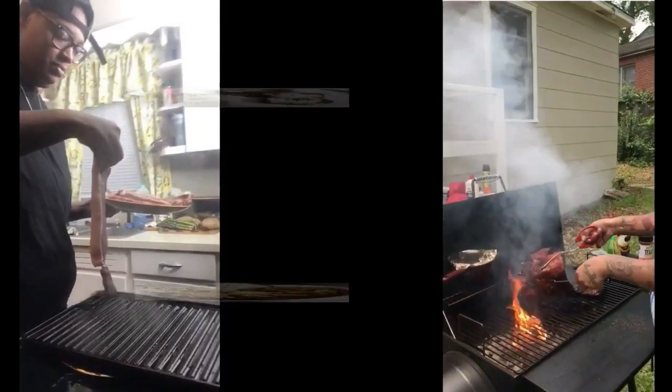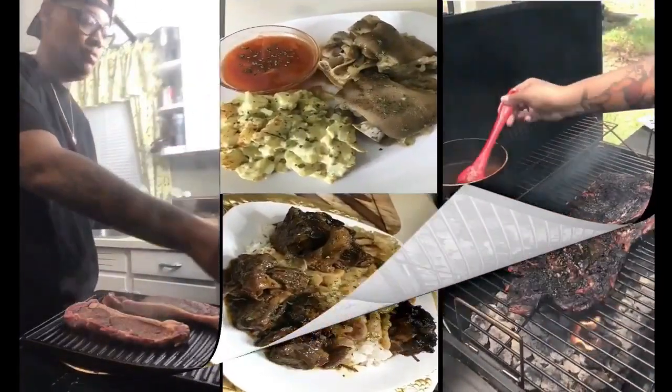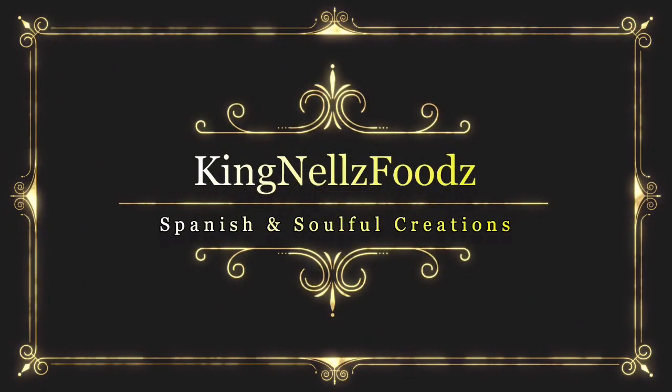Hey y'all, Shuck King Nose back with another video! I hope y'all been cooking and I hope y'all been blessed. Today we are doing stuffed shells. I'm gonna show y'all how I make my stuffed shells, how I prepare them, what I put in them, season them with, and all that delicious stuff of that nature. So, let's get into this video.